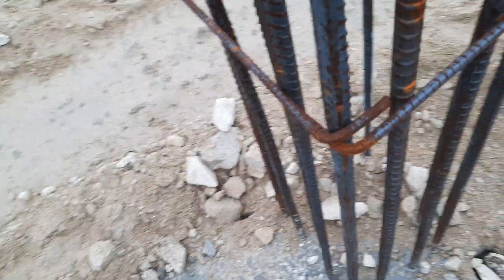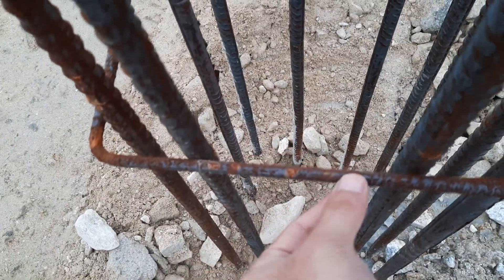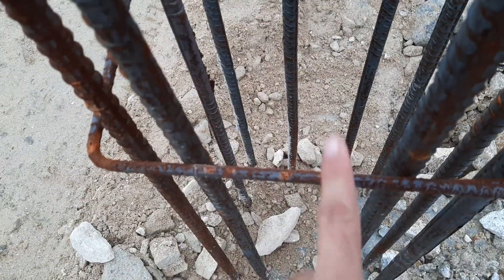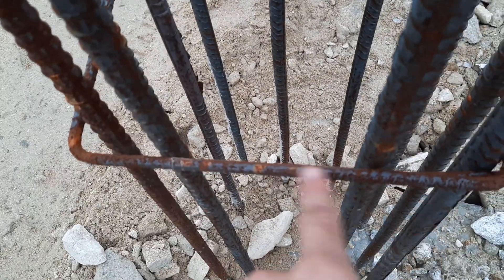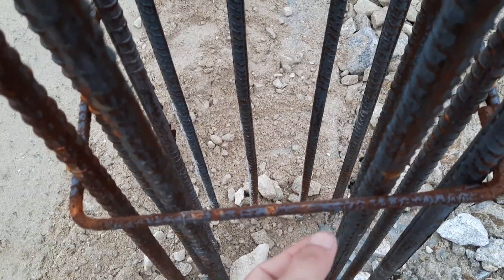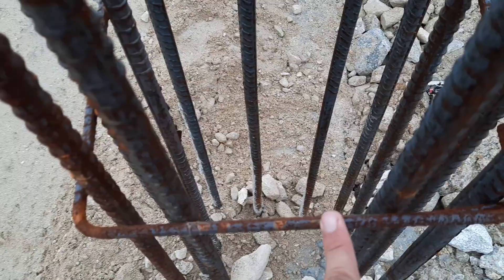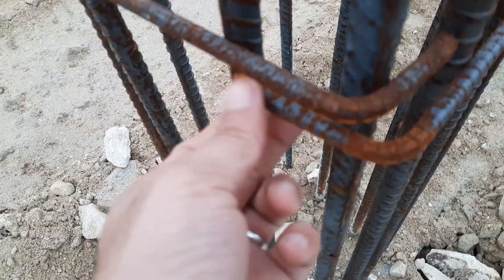You can see they used 6 millimeter diameter little tie, which is not proper design for this column. For three or more than three-story buildings, we should use a minimum 8 millimeter diameter steel rod for the tie. You can see this is the hooks.